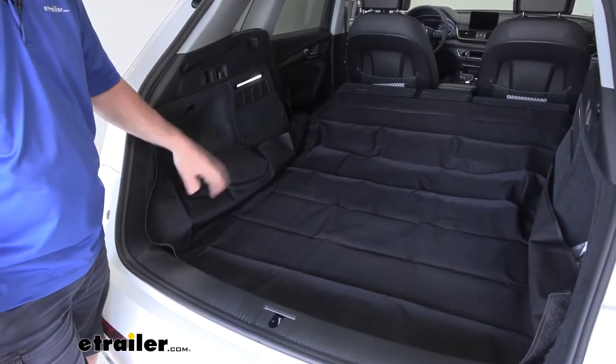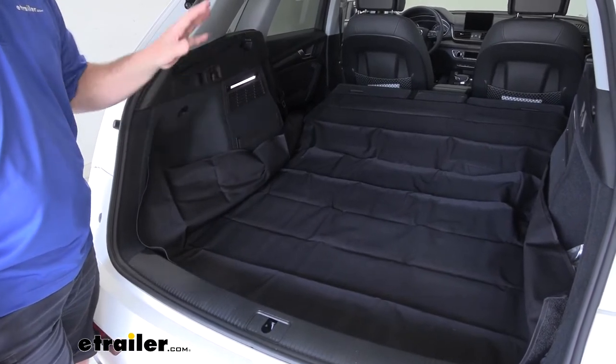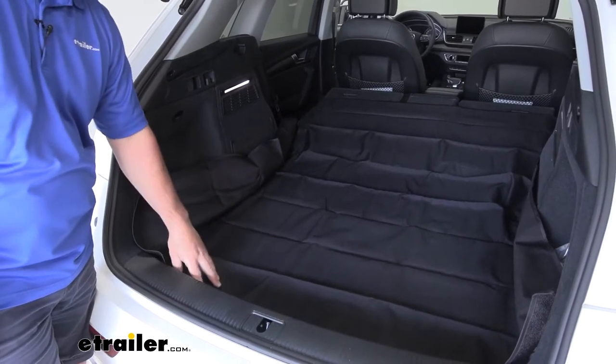The nice thing about it being waterproof is if we have some dirty clothes or dirty shoes that may be a little bit wet, we can set them back here and we don't have to worry about that seeping through the mat and getting on our carpet.